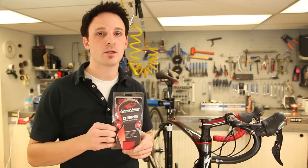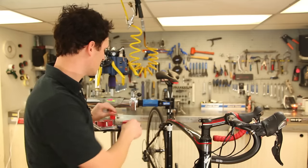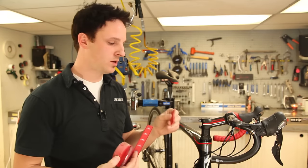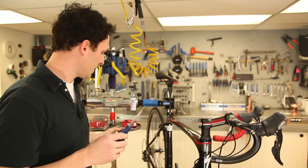Here to show proper installation of the Litter Skins DSP 2.5 millimeter bar tape. Each kit comes with two rolls of tape, a finishing strip, two clamp covers, and two bar ends. Make sure you always have on hand a pair of scissors and some electrical tape.